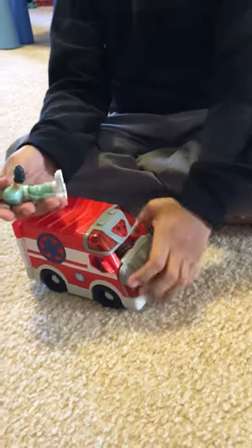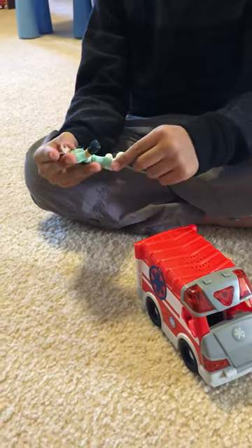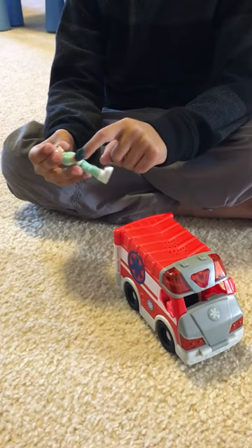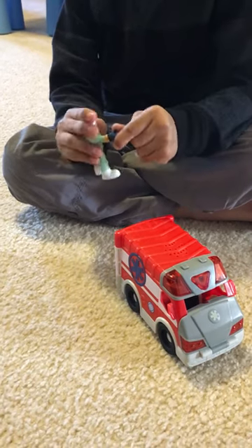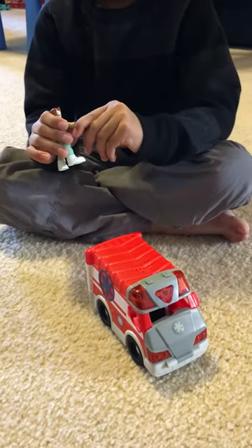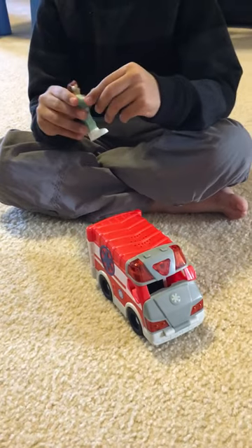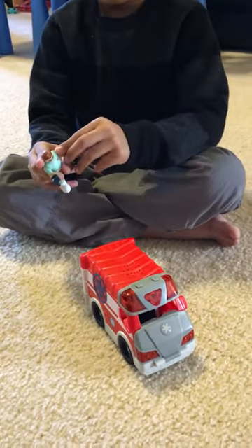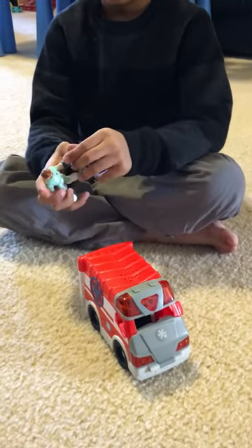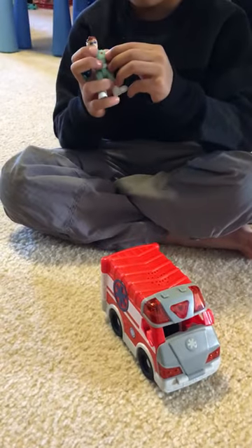He has a cool looking green suit with white shoes, a white belt, dark blue gloves, and a black thing around his glove. And the other glove, and here's the skin. And then here's the other glove, and here's the skin.